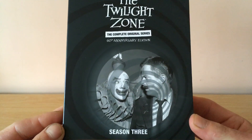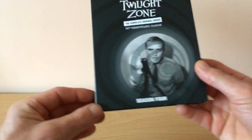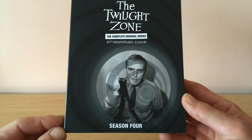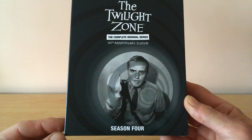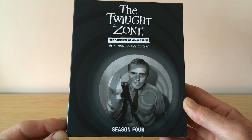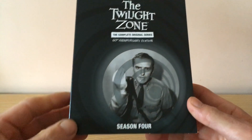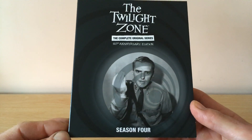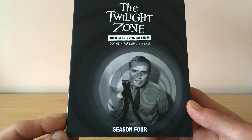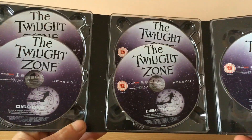Seasons two and three were also 25 minutes per episode. Season four — and you get a shot of Dennis Hopper — you get many of the great TV stars and movie actors who appeared in the Twilight Zone series. In season four they made the episodes a little bit longer; they were now 50 minutes an episode. Some people said the show kind of went downhill at the 50-minute slot, making them too long, but I didn't have a problem with 50-minute episodes.